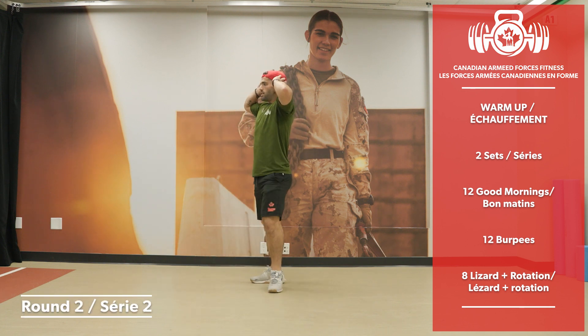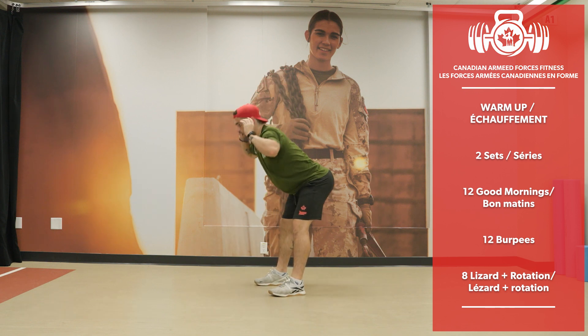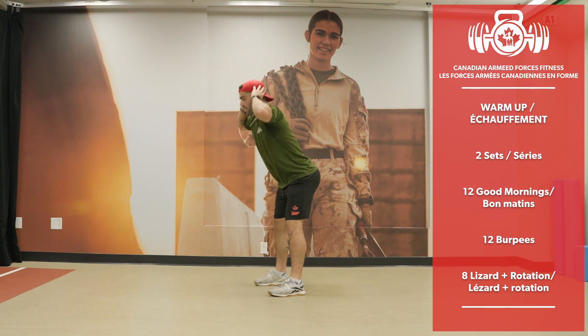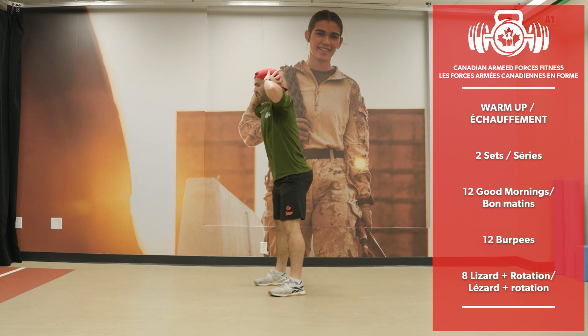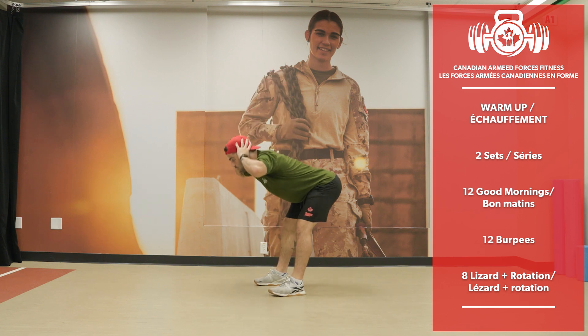Second set — good mornings, let's go. Send the hips back. 12 reps.